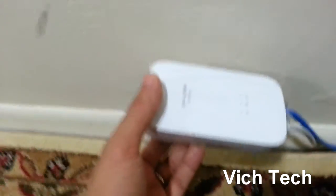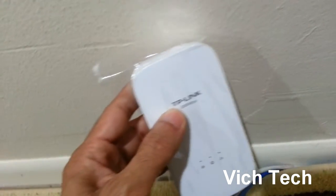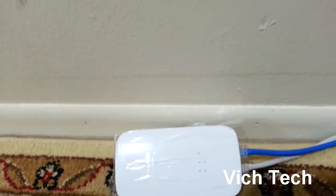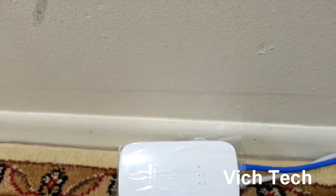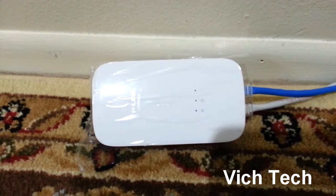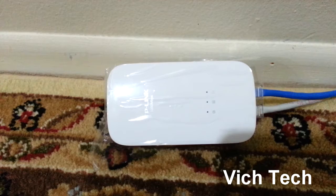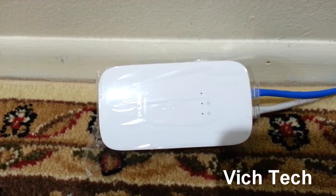One of the reasons I wanted to do this video was I needed another one of these to connect upstairs. I have a Nexus Player, and sometimes when I'm watching YouTube or Netflix it stutters because everyone is on the network at that time, which is very frustrating. So I searched the web, forums, and YouTube to see if anyone could provide an answer to my question.